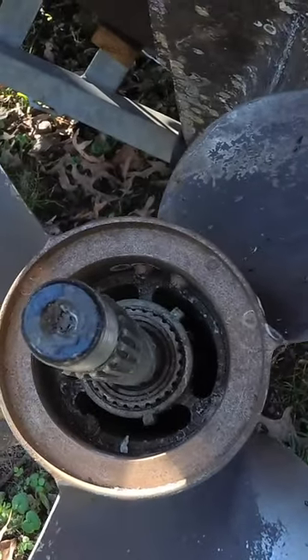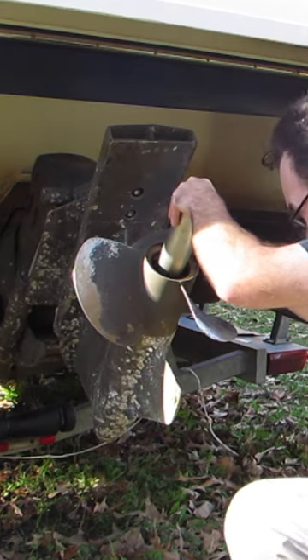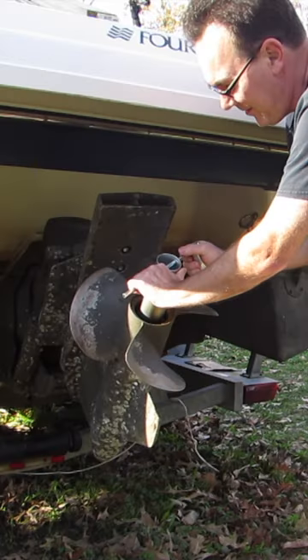Then we place the shift control in the reverse position to lock the forward propeller. Slide our tool on here. Get it to fit down on there. Let's give this a turn.